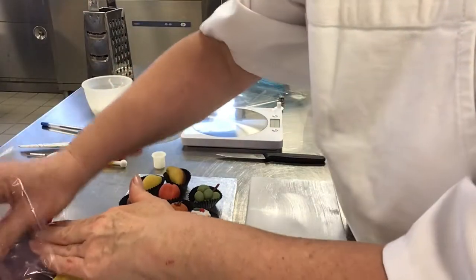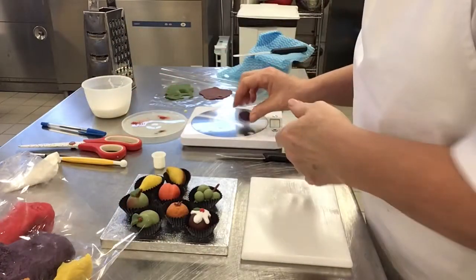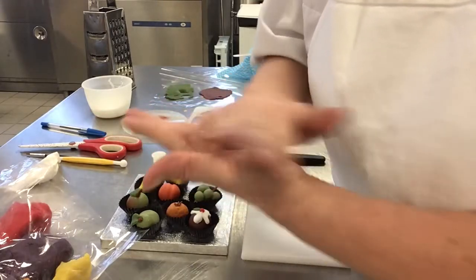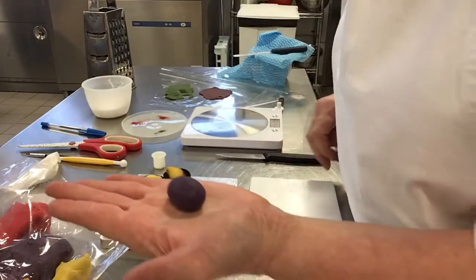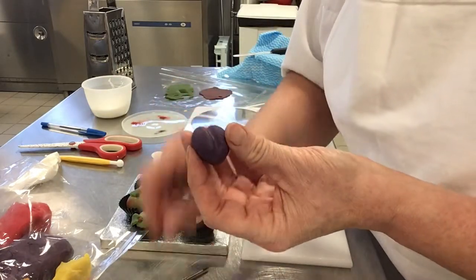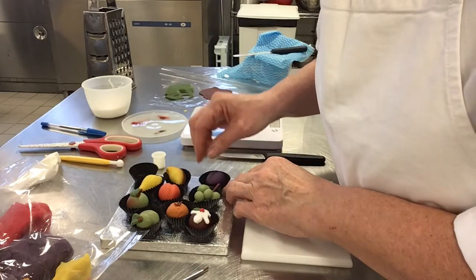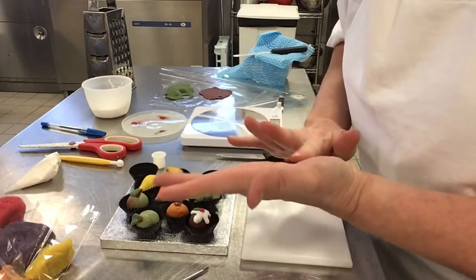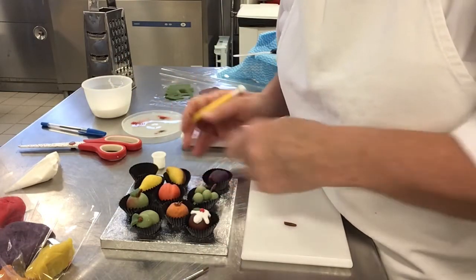I'm going to do a plum — it's a nice purple colour. Into a ball, rolling it into a little bit of an oval this time, and I'm going to use the handle of my paintbrush — like the peach — to put a crease into it. A stem would be nice with this, and I'll just insert that at one end. So I've got my plum.